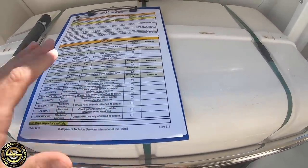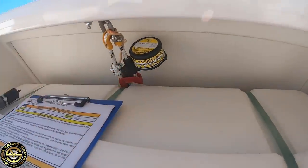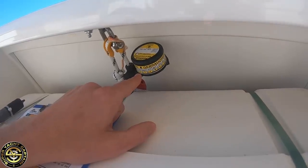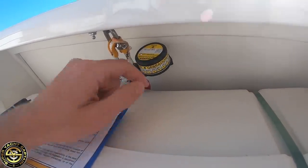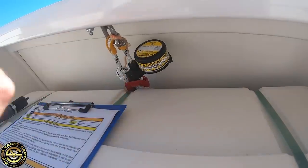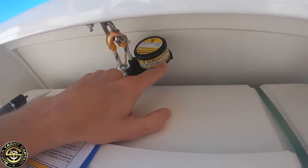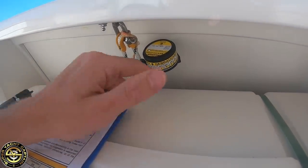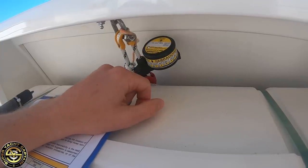I need to inspect the general condition of the hydrostatic release. What a hydrostatic release does is — say the boat was to sink and we were unable to launch the life rafts manually — inside here is a spring-loaded blade which activates under water pressure. When the boat goes under by 1.5 to about four meters, the spring-loaded blade activates a membrane which then cuts the line, releasing the life raft.